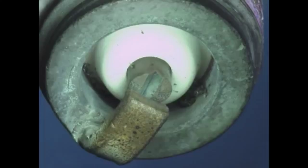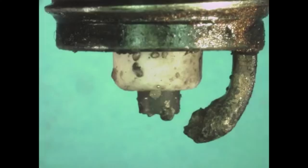An overheated spark plug may exhibit a bright white, glazed or glossy firing end, or show signs of metallic speckling. Too warm a heat range, excessively lean conditions, or improperly tightened spark plugs may contribute to spark plugs overheating.